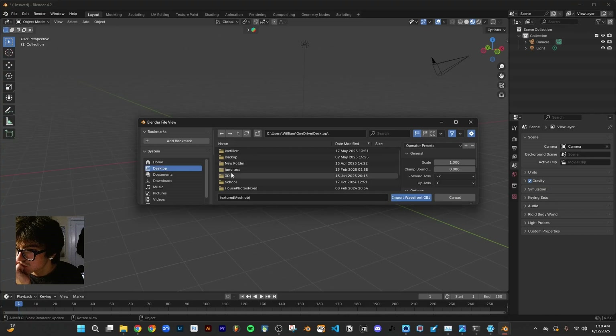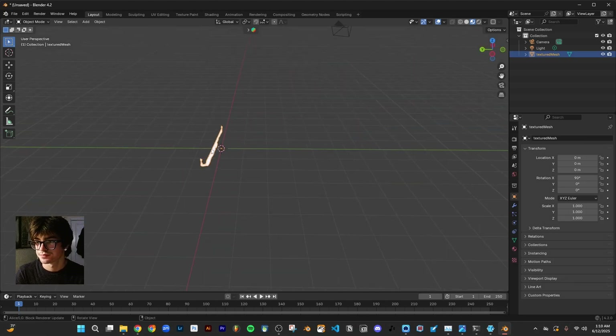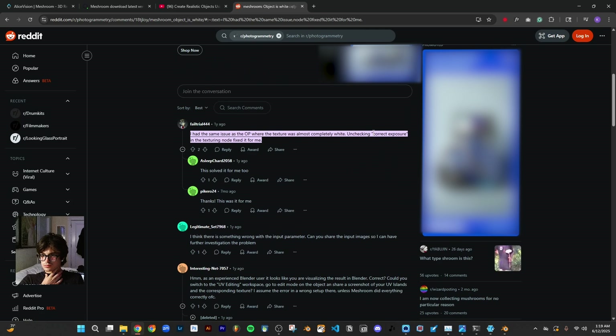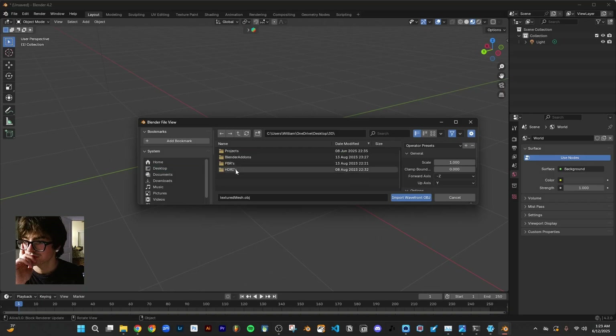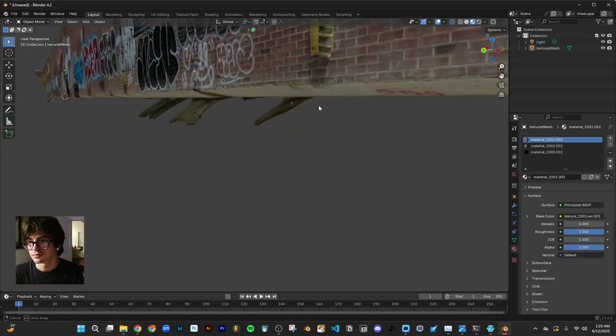After the scan completed in Meshroom, I grabbed the file from the textures folder and tried to import it into Blender, but it kept coming up with just a white material. I looked online and found that somebody on Reddit had the same problem, and it turns out all I had to do was turn off correct exposure and re-render the texturing. Once that was done the model looked great and I just did a little bit of cleanup.